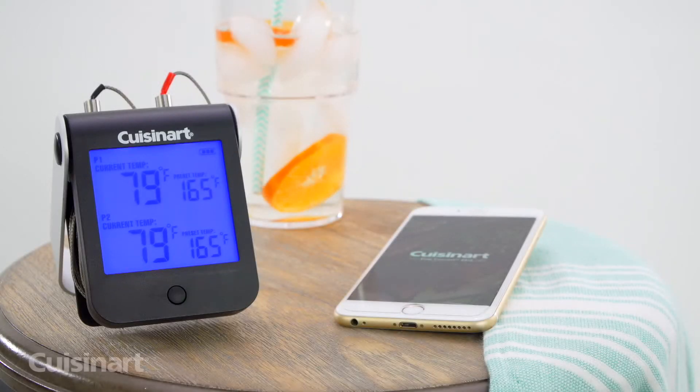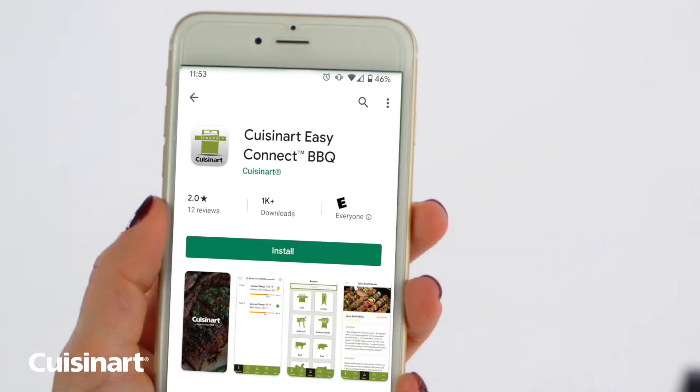Thank you for purchasing the Cuisinart Bluetooth Easy Connect Meat Thermometer. To get started, download the Cuisinart Easy Connect BBQ app on the App Store or Google Play.